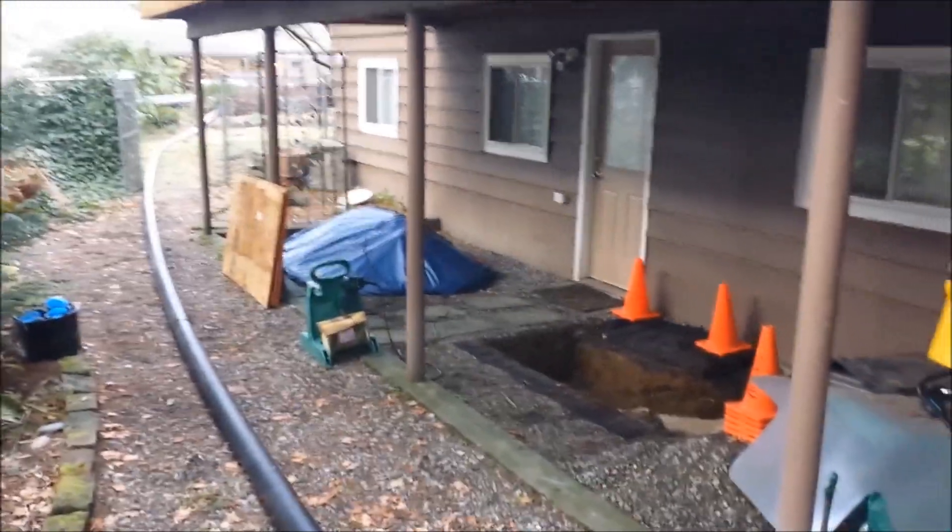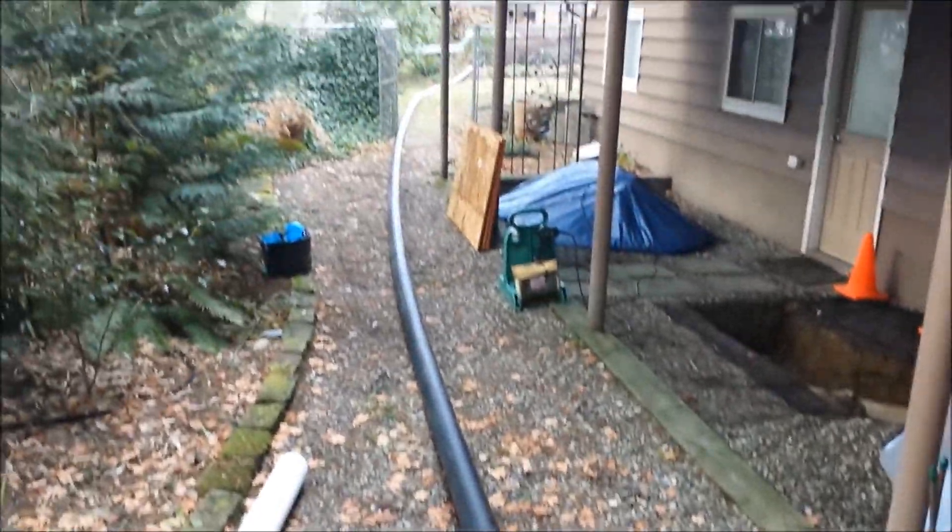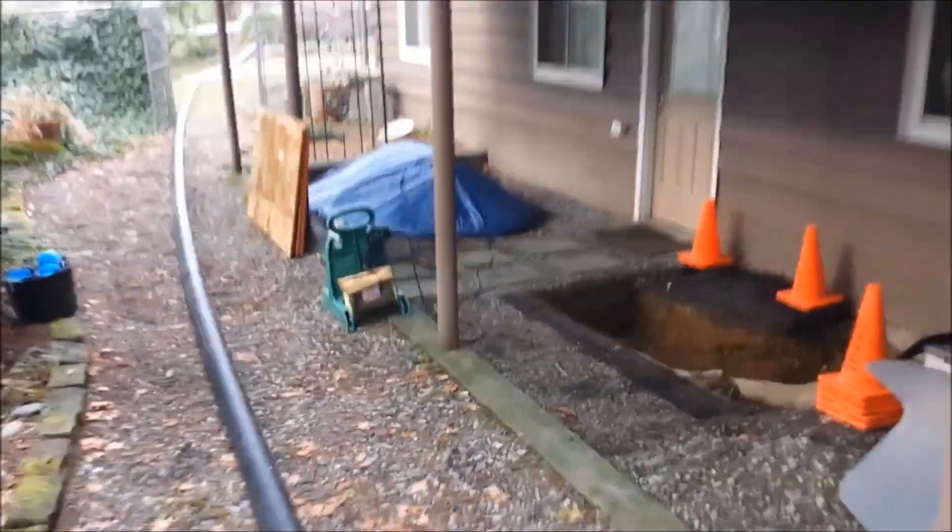This is Ryan with Acres Outdoor Plumbing. We're here in Seattle, Washington getting ready to do a pipe burst. This is our four inch bursting head. We're going to be pulling in a new high density polyethylene through the old concrete pipe.